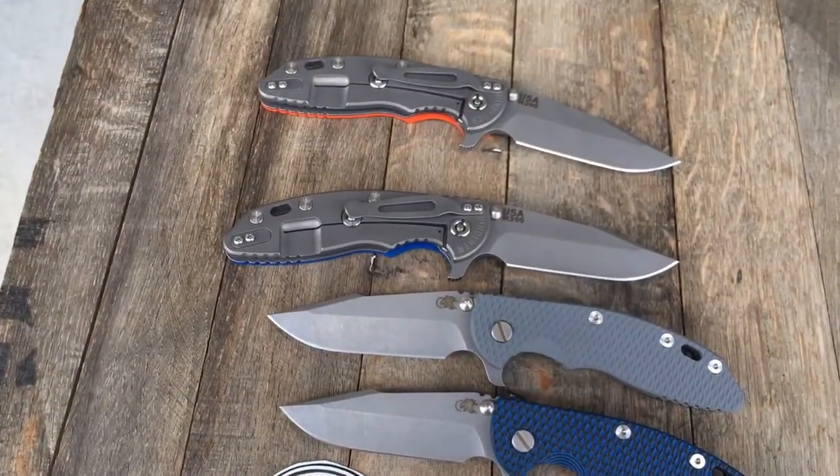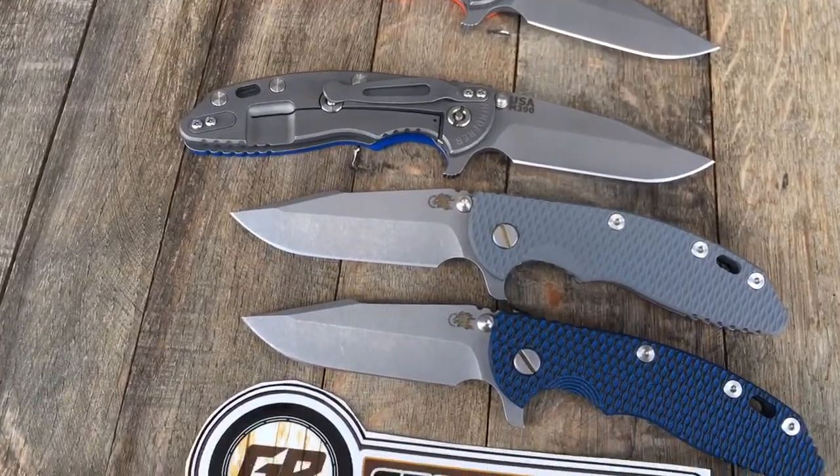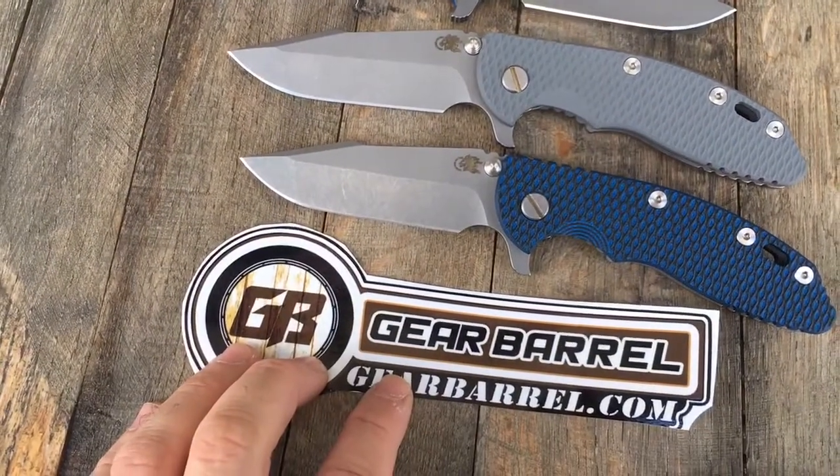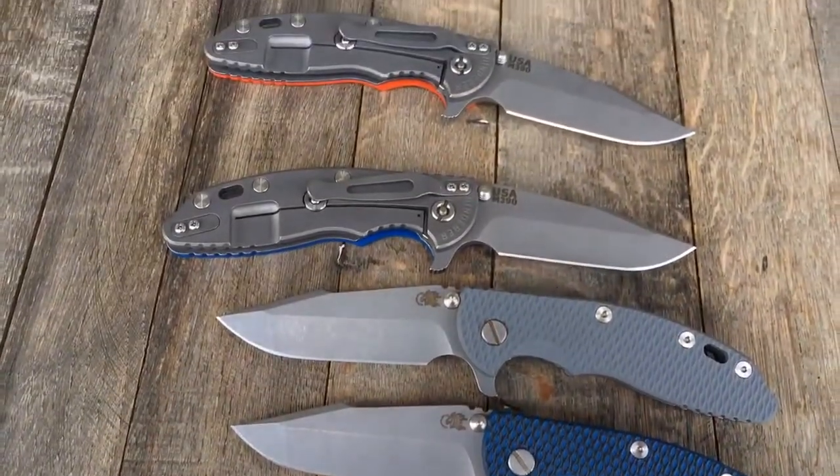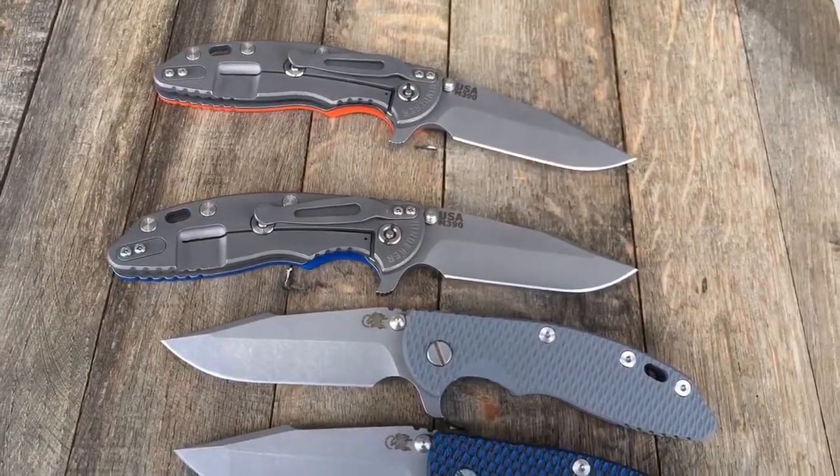So guys, thanks for checking it out — GearBarrel.com. From my family to yours, appreciate all your support. Happy Thanksgiving and happy holidays, Merry Christmas, all the good stuff. Draw your blades.